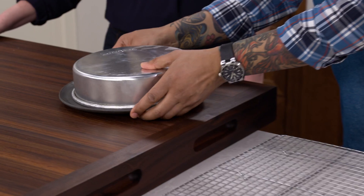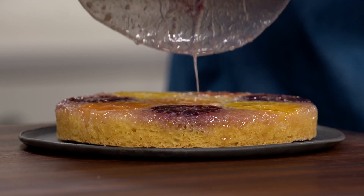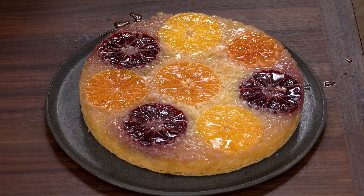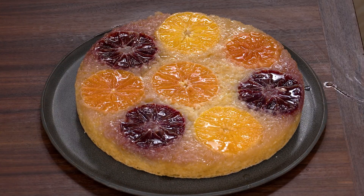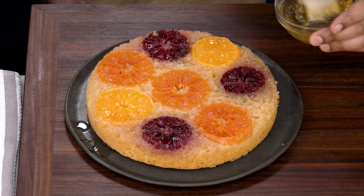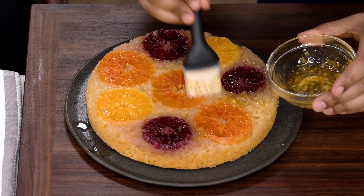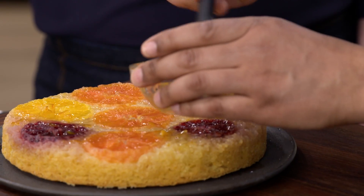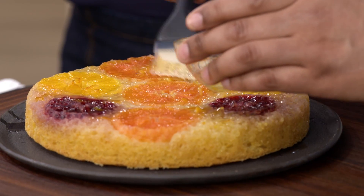I heard something — let's hope it was the cake. Oh, beautiful — look at that! Unfortunately, we have to wait one hour before we can eat it. It's been an hour — we made it through. One last step: I'm going to add two tablespoons of orange marmalade that's been heated in the microwave for about 20 seconds until it's fluid, and brush it right on top of the cake. It's going to give it a nice sheen and accentuate that orange flavor.